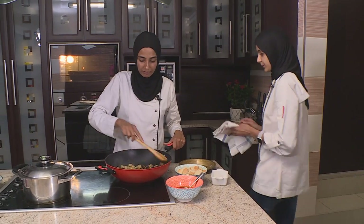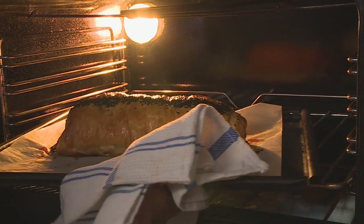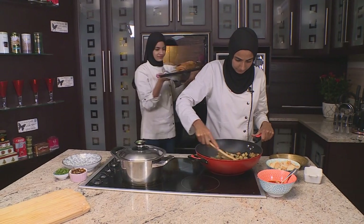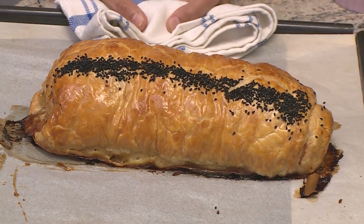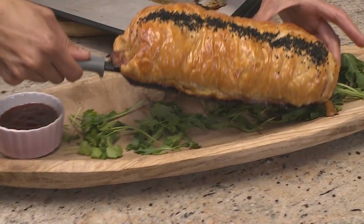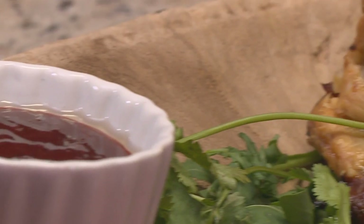We're lifting the lamb kofta roll out of the oven and placing it onto the serving platter. This is now ready to serve, along with a dip.